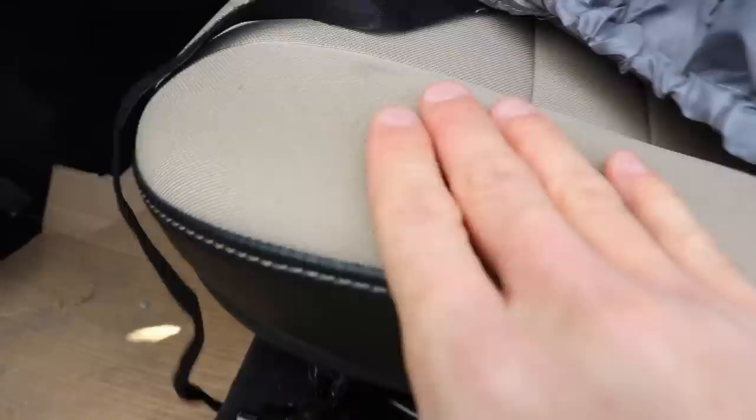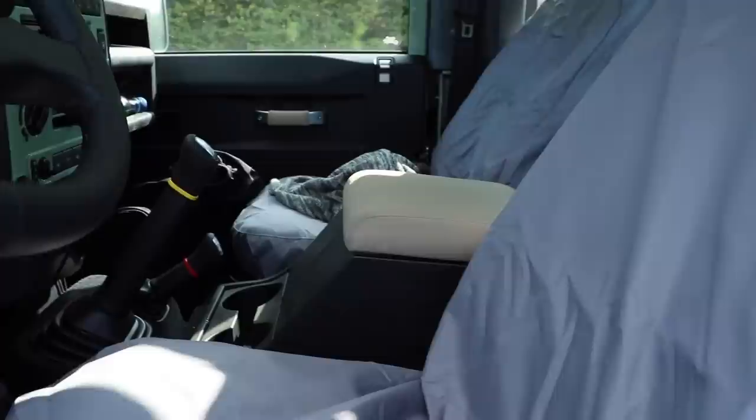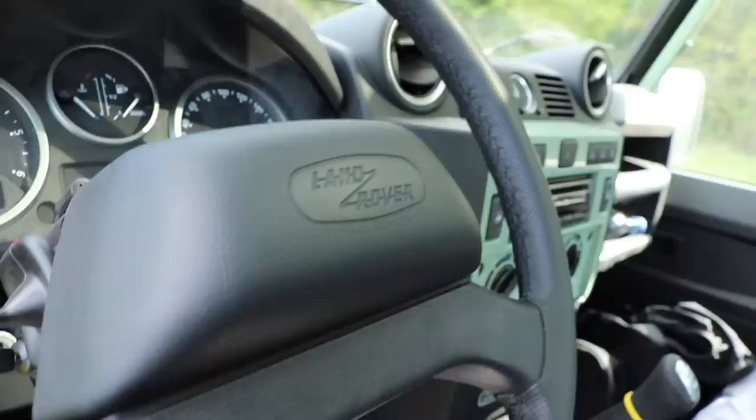Moving on to the interior, there are a number of key differences from the standard Defender. On the door we've got polished metal door locks and polished metal door handles with a beige canvas grip. Down here we've got carpets with a heritage-style badge on them, unlike the rubber mats you'd normally find in most Defenders. Up on the seat, we've got matching canvas with stitching and leather on the side, currently protected by waterproof seat covers. And over there, there's a matching canvas finish on the cubby box. Up at the steering wheel, we can see a heritage-style badge in the centre.